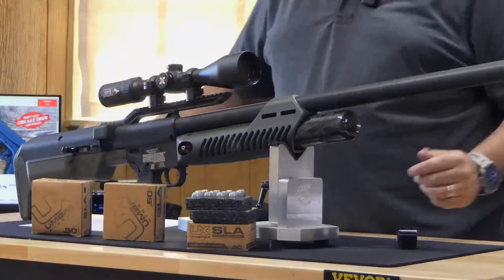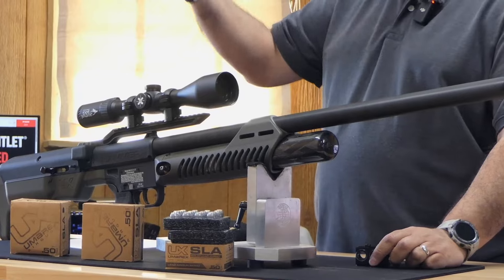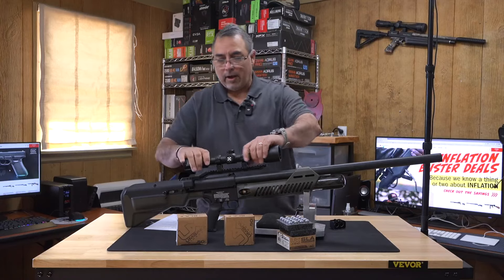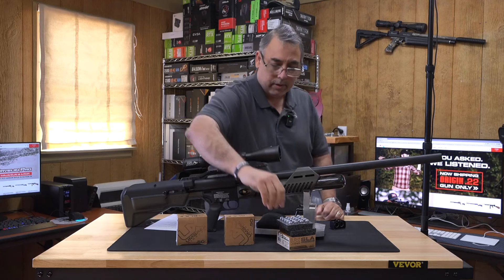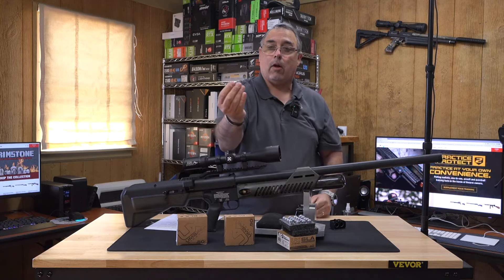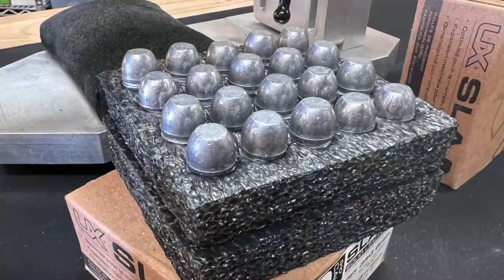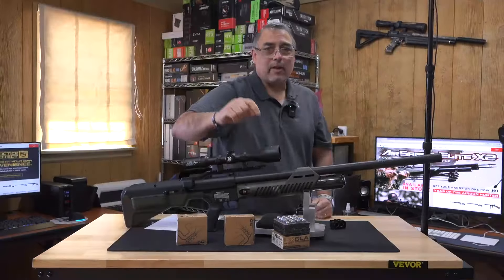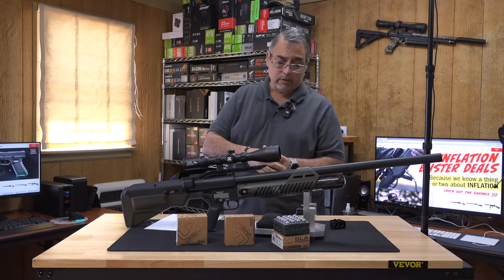This is the Hammer, guys. This is a .50 cal monster of an air gun. For all you guys that aren't familiar with hunting with air guns, these are not BB guns. These are shooting monsters of slugs — that is a .50 cal slug, and that's what this thing pushes out. You're going to get upwards of 700 foot-pounds, plus or minus, depending on the weight. The bottle fills to 4,500 PSI.